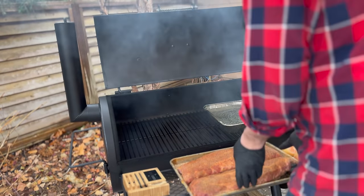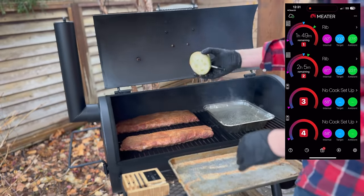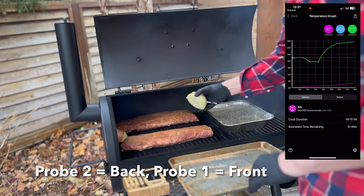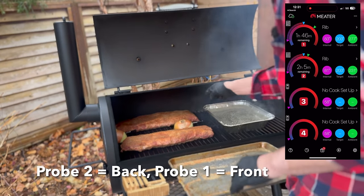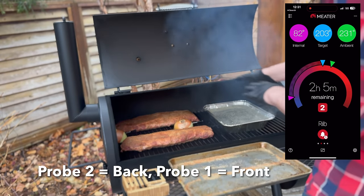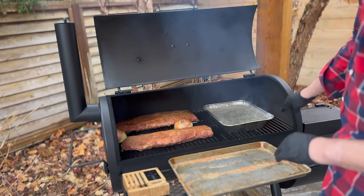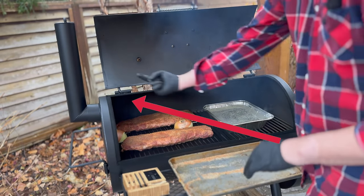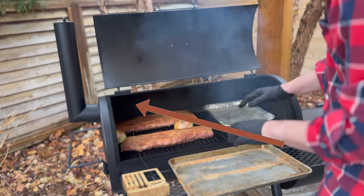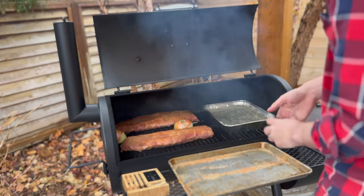I'm going to place the ribs behind our water pan, and for the onion I'll place one right at the back as well as one closer to the water pan, so I can get an idea of how the airflow is moving throughout the grill and up towards our chimney. If you didn't see the first unboxing video, one of my concerns is the fire down low being drawn up and over, potentially creating a cool spot. I'm hoping the meter probes will give me data to start adjusting my game plan.